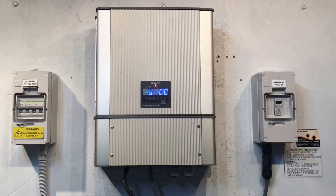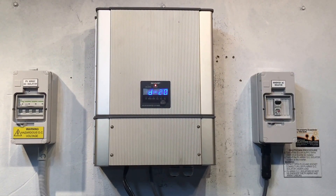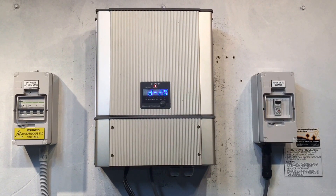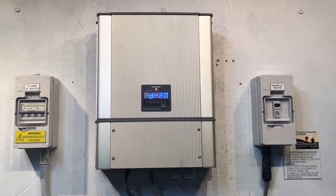If your inverter is consistently coming up with this D20 error message, then it is something which is going to need to be sorted out, because as long as you don't have a green light on your inverter, you've got an issue — the system's not working at all.